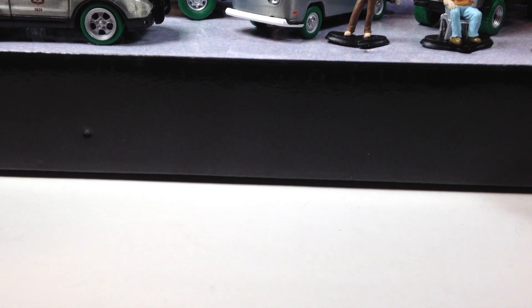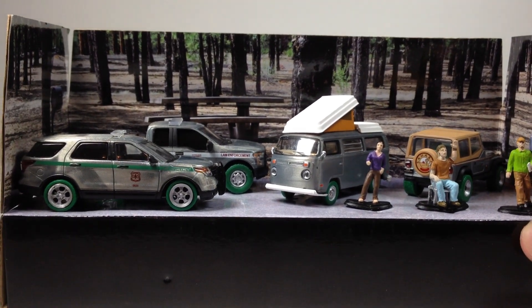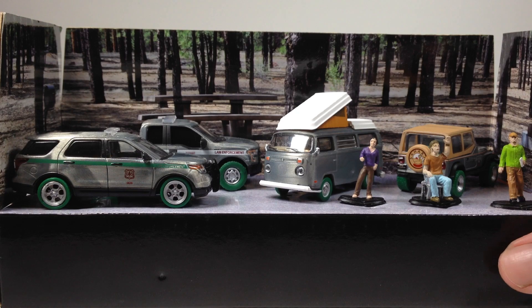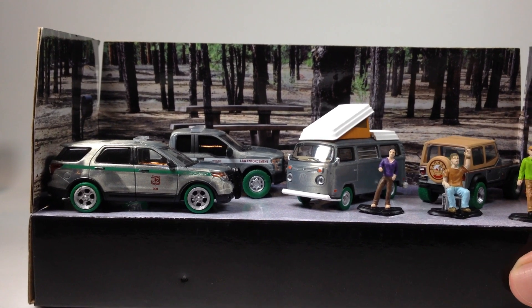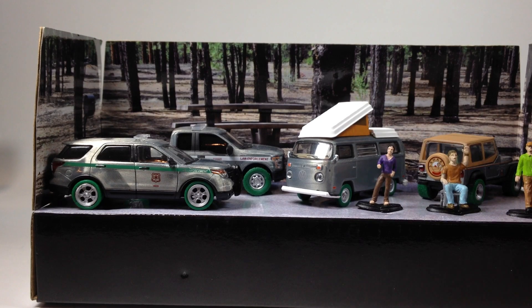Now let's move on to the raw. Here we go — this one is the Campsite Cruisers. You got your forest in the background looking pretty sweet. And then you get four castings and three little figures with this one.